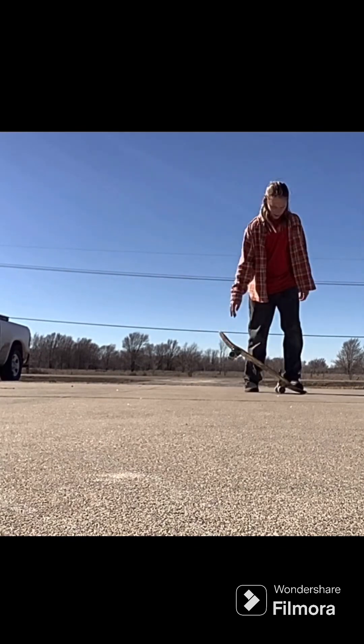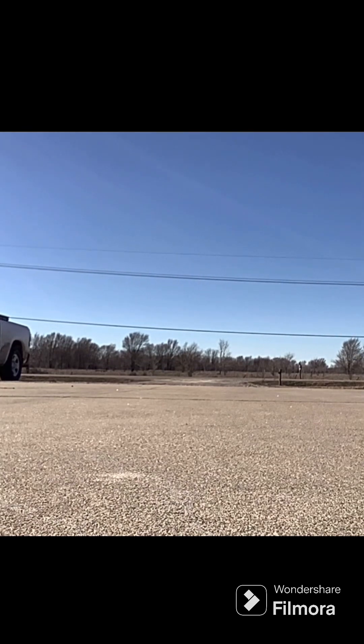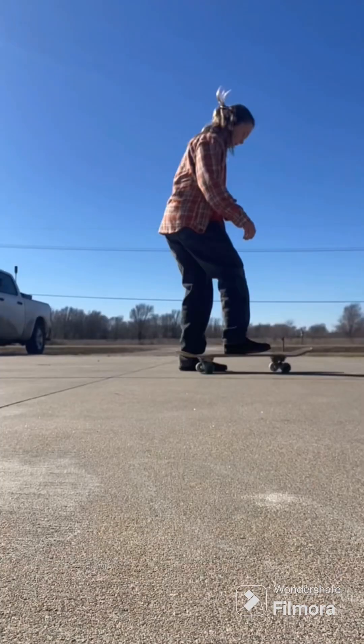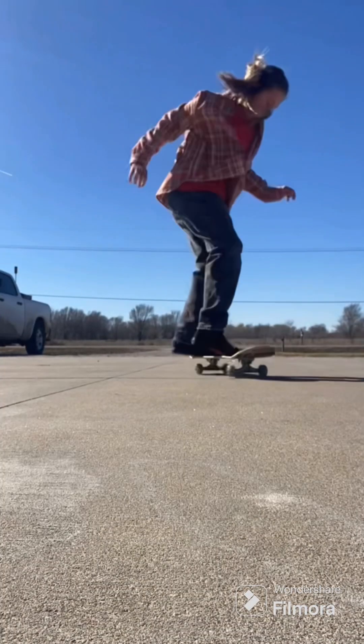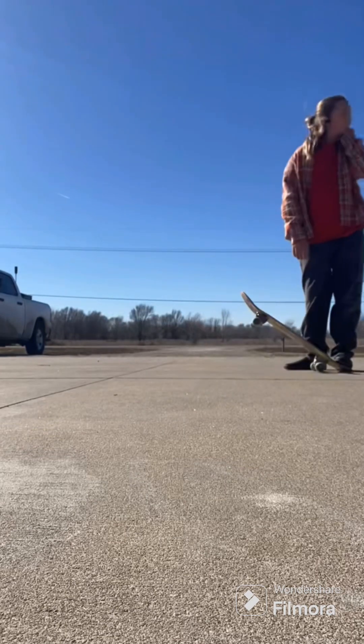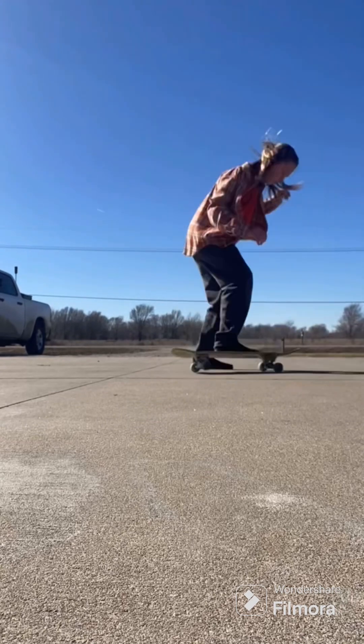I had to change to a different device because my iPad was really low on battery — only like 5%, so I had to switch really fast. Now with the new device, I had to skip some tunes and do some more ollies. I had to practice a kickflip once.